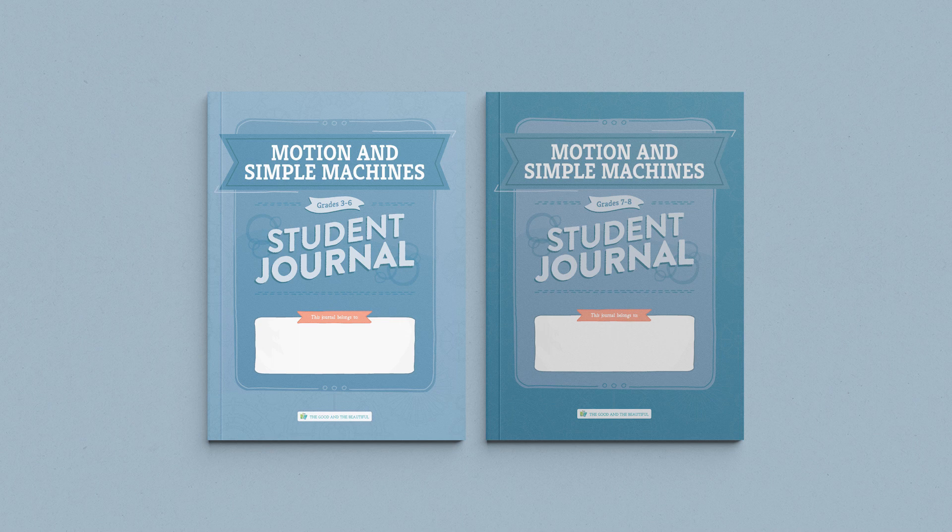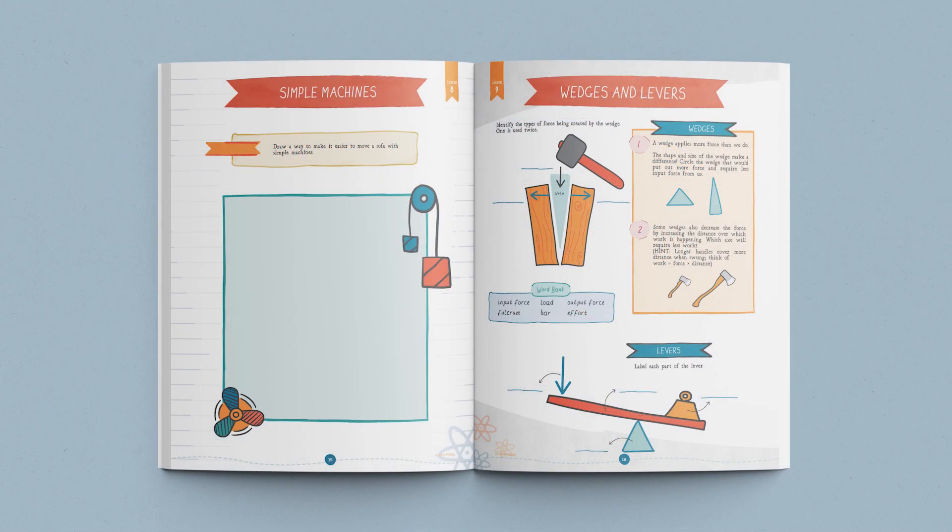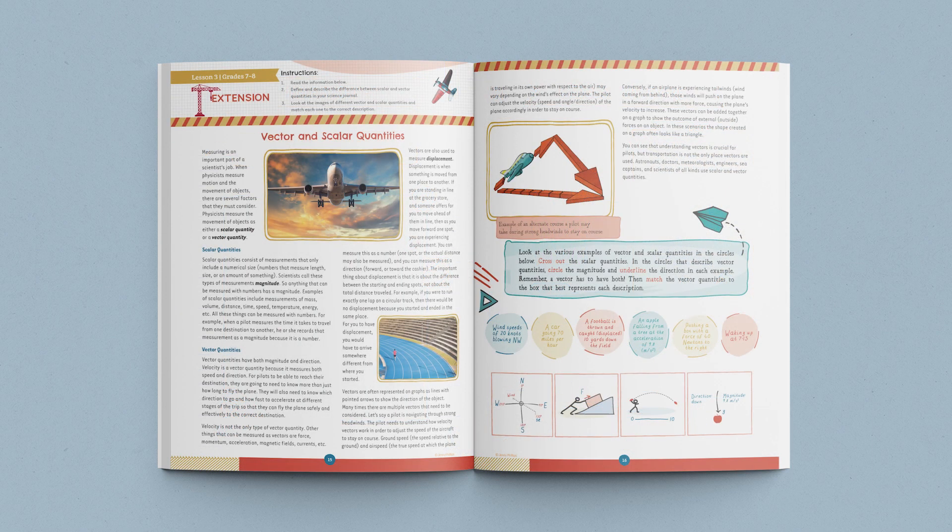This course also includes interactive student journals. These journals are divided into two age categories: one for grades three through six and one for grades seven and eight. The student journals include age-appropriate activities, games, and worksheets. The older journals also include a lesson extension for each lesson, allowing your older students to dive deeper into the lesson concepts. These fun, beautifully designed student journals give children a sense of ownership and also allow you to see their progress and record their work.